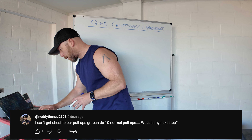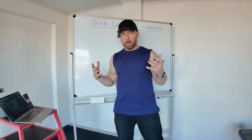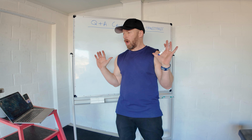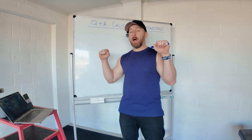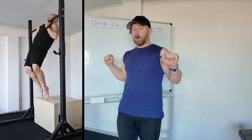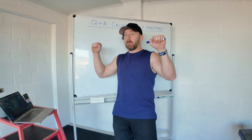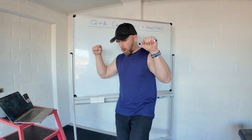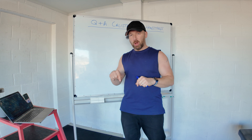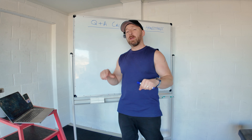I can do ten pull-ups but can't get chest to bar — what's the next step? The hardest part from chin over bar to chest touching bar is normally flexibility and lack of conditioning of that range. Stretch pecs and lats to open the position. For training: do a standard pull-up, pull as high as you can, step onto a box, lift with foot assistance until chest touches the bar, take the foot off, hold five to ten seconds, then slowly lower through the eccentric. If that's too hard, keep toes on the box and hold chest to bar for time, building to 30 to 45 seconds per set. After a few weeks you'll be doing chest to bar.